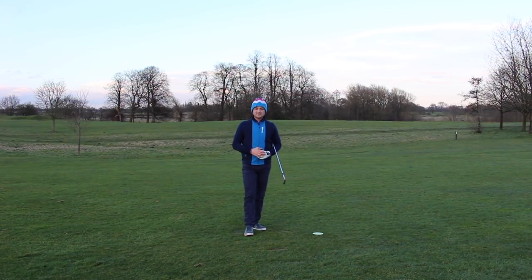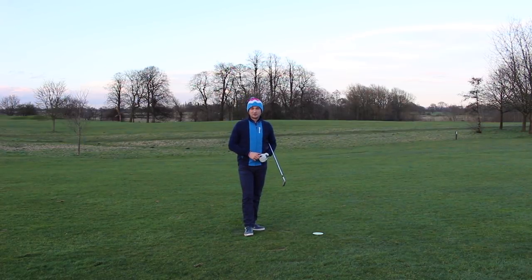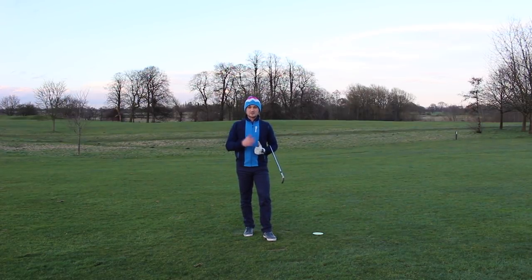Thank you for watching today's video on Alex Elliot Golf. Now you can eradicate that chicken wing from your golf game, increase your club head speed, and get a better strike down at the golf ball. If you haven't already, make sure you subscribe to my channel — plenty of content coming throughout the winter months, leading up to the start of the season and helping you prepare for the summer golf season. Thank you for watching and see you next time.